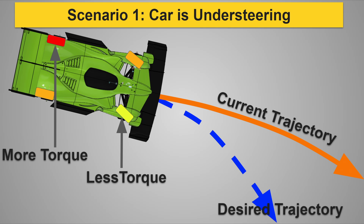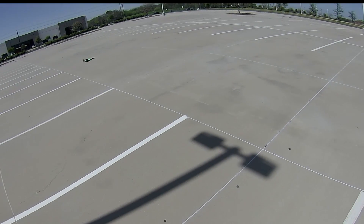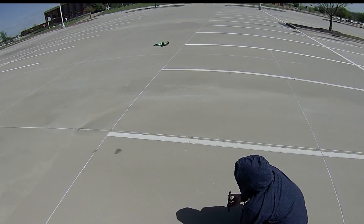If the car is understeering — meaning the front wheels are slipping and the car won't turn any tighter — we can increase the torque on the outside rear wheel to increase the rear slip angle, and lower the torque at the front inside wheel, which allows the car to turn tighter. If the car is oversteering — meaning the rear is sliding out — we do the opposite: increase torque to the outside front wheel to increase the front slip angle, and decrease torque to the outside rear wheel, making the car handle more neutrally. Even this rudimentary torque vectoring has transformed the RC hypercar's performance below 30 mph, where stiff suspension and low downforce previously caused unpredictable handling.